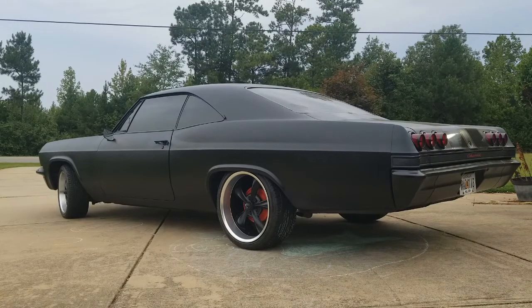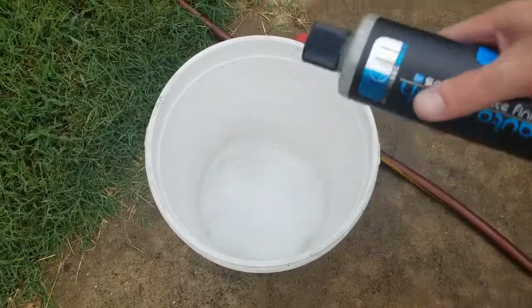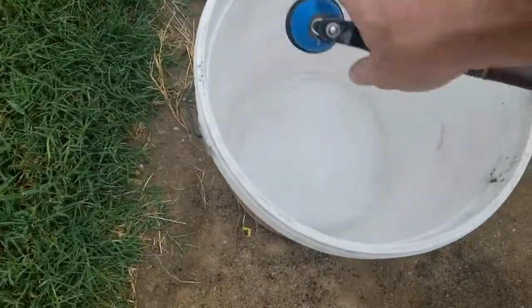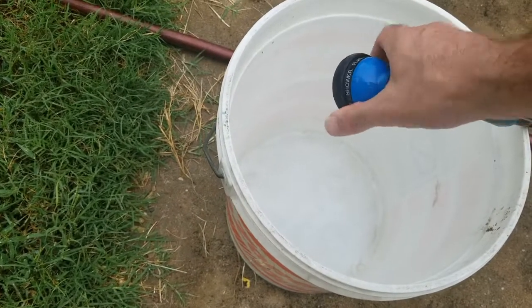The back of the Chemical Guys bottle says to wash the rims first. I've never done that — my father taught me to wash the rims last, because of the dirt that comes off the car with the water when you rinse. I clean the rims last instead of first. That's just my personal preference; you can do it however you want.